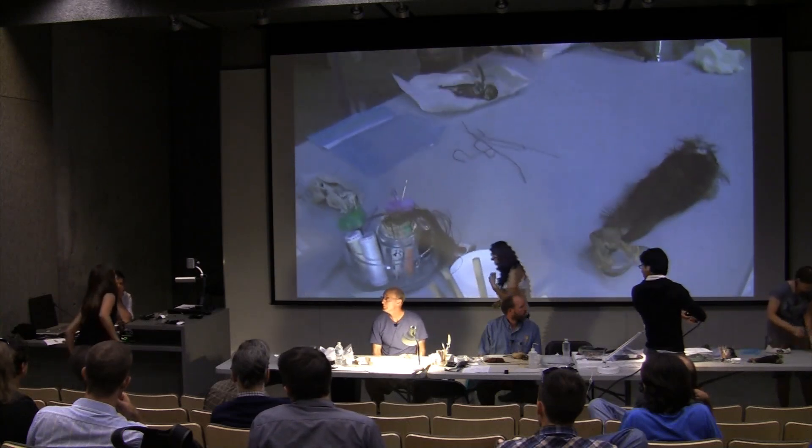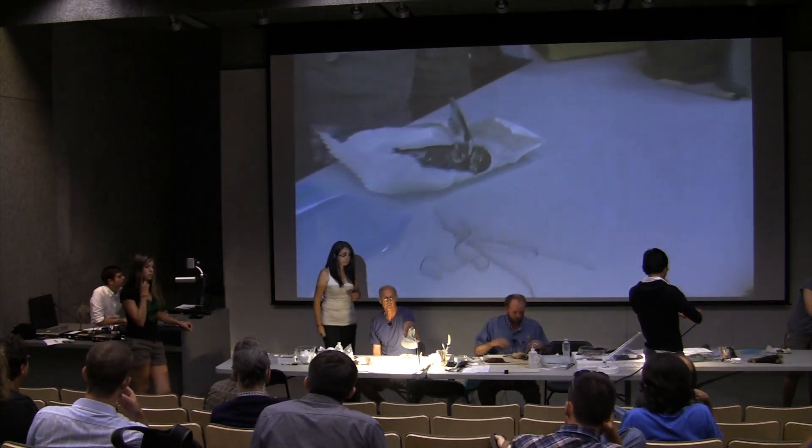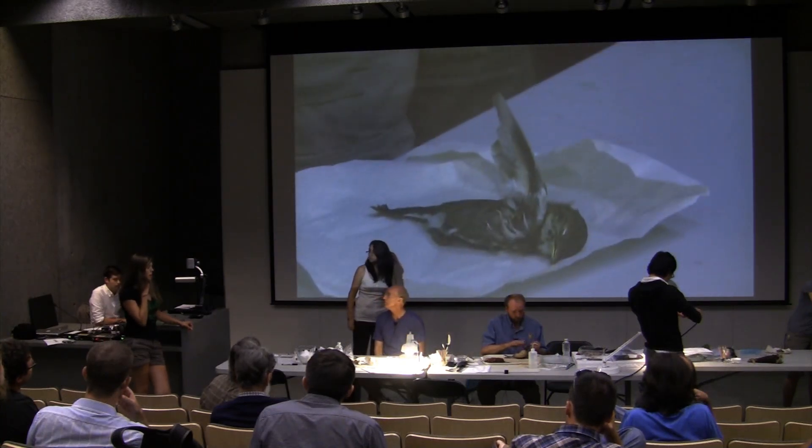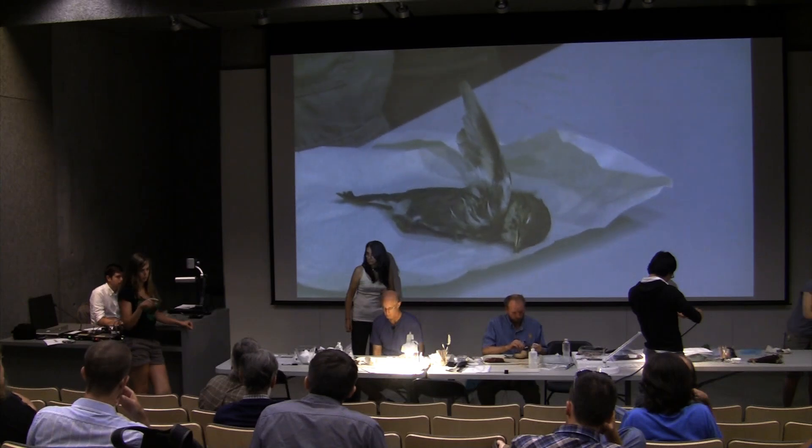I did a study last summer with a PhD student here at UBC on swallows and thrushes, and we used decoys. They're actually very helpful with territorial birds when you're trying to target specific birds.